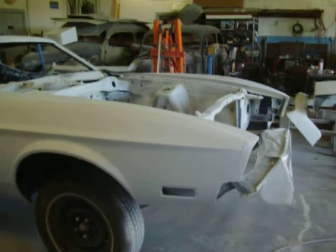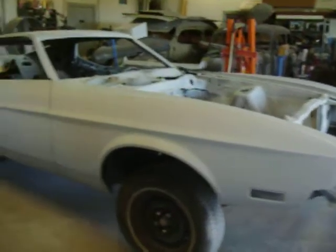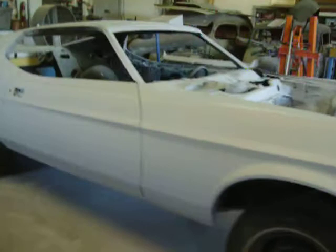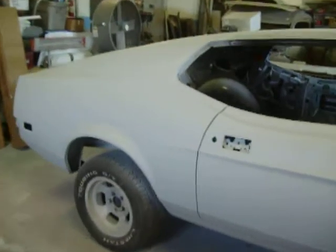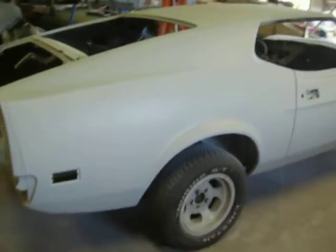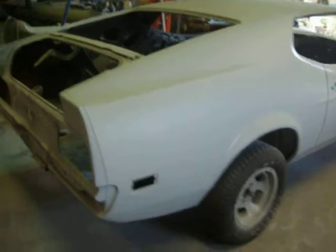It's October 30th. We're back here with the Totally Involved Mustang Project. We've got thousands more man hours involved. This is the last primer.